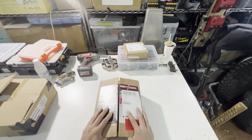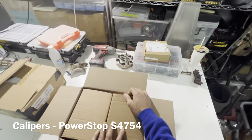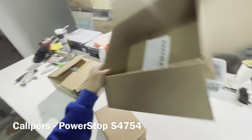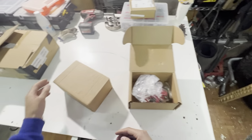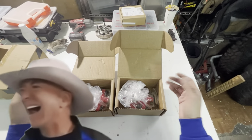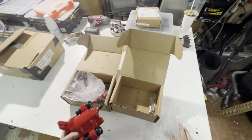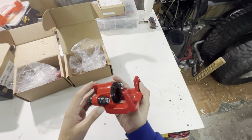One week later. Never in history could you get a set of brake calipers shipped thousands of miles internationally in only five days. Two brand new Power Stop calipers — so the whole gang's here now. I've got two calipers, two rotors, a set of pads, and I should be good to go.